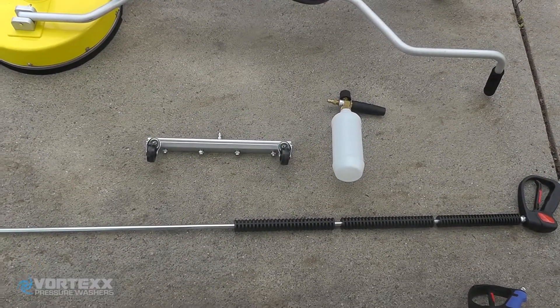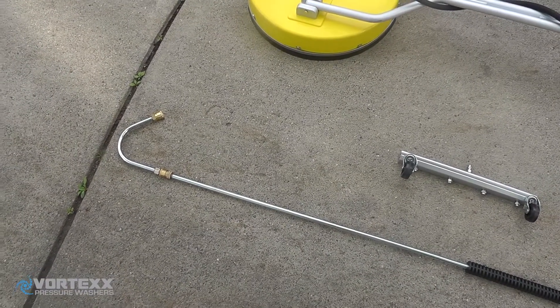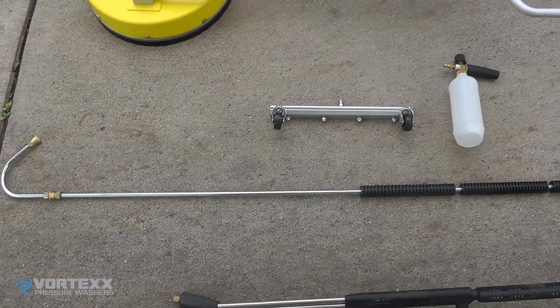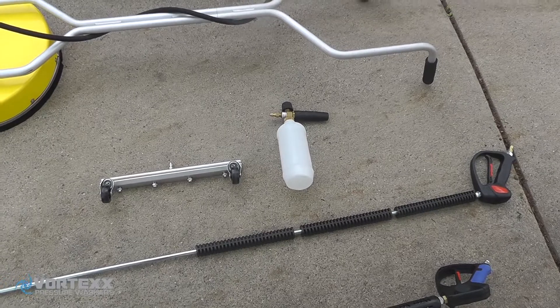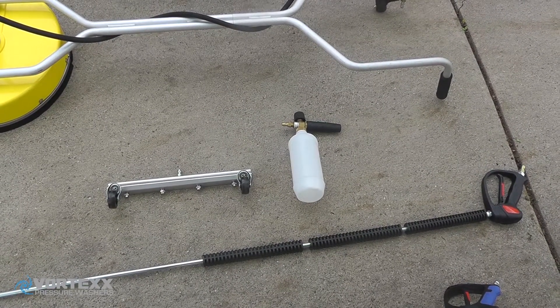Next, we have a gutter cleaning attachment. Basically, it's a curved attachment and what we do is attach it to a 70-inch lance. So when you're standing on the first floor, you can easily reach the gutters on the first floor, and with a ladder you can get up to the second floor pretty easily as well.